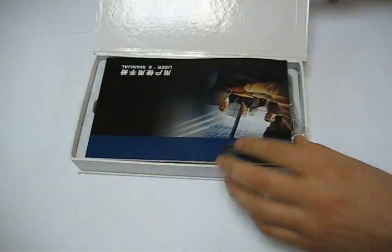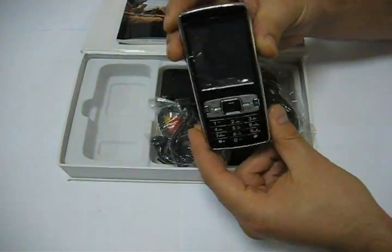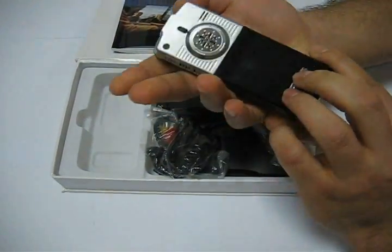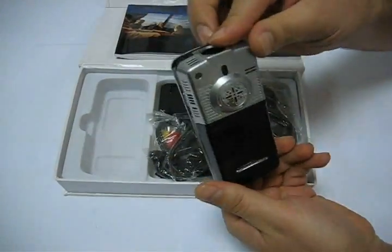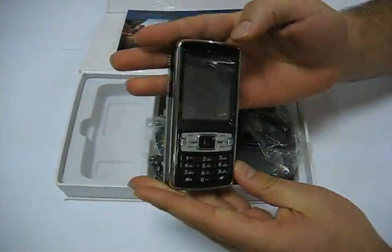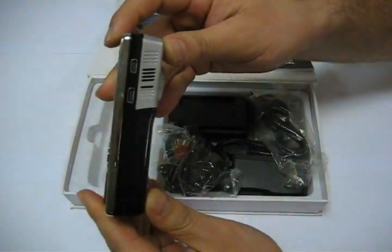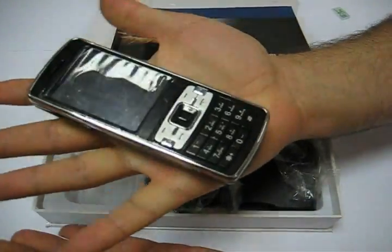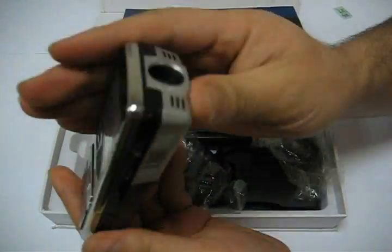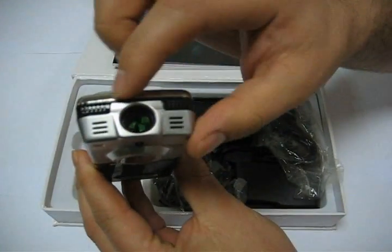Today I want to present one of our new arrivals. It's a projector mobile phone — a very new product on the market. I'm just going to have a small demonstration of how it's used. So here's basically the phone. It's quite thick, and that's how it fits in my hand. You've got the projector here.